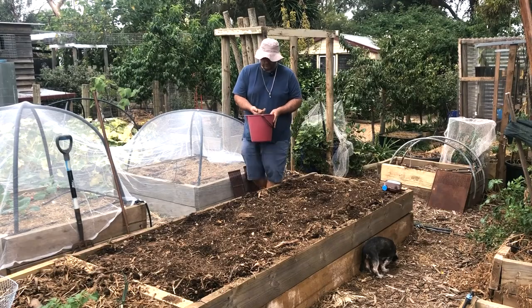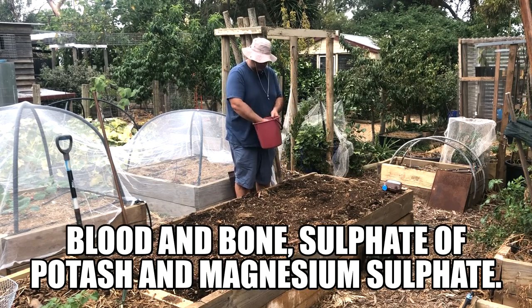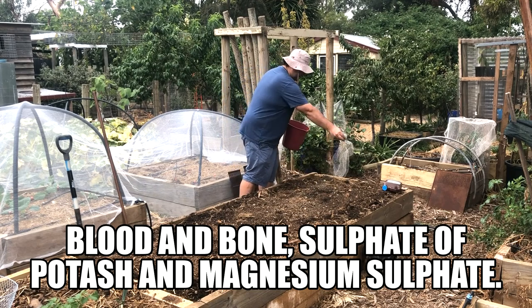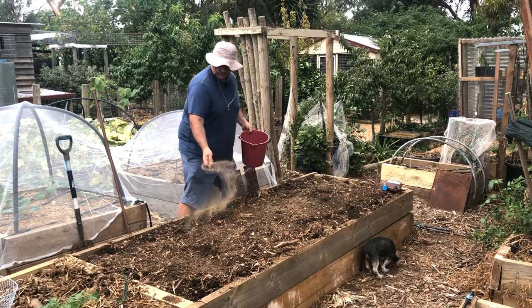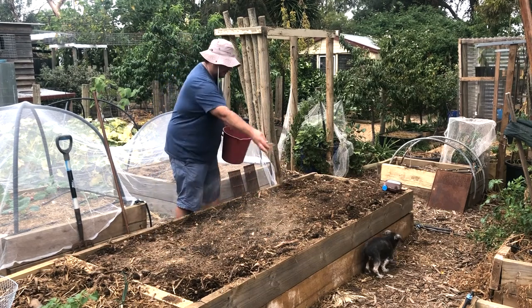I've made up a mixture here of blood and bone, potash, and epsom salts which I'm going to top dress with before I apply the liquid amendment. One of the reasons for that is if I'm going to take advantage of the liquid amendment, it may as well just wash in this powdered amendment that we're adding.